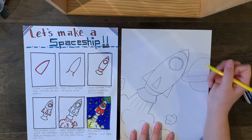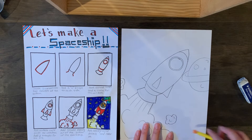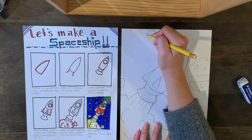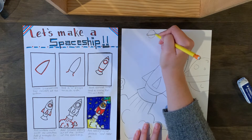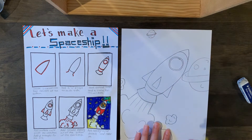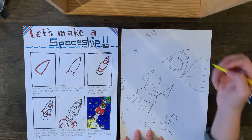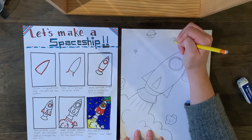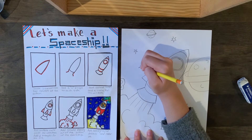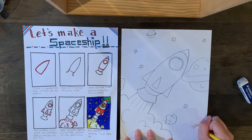I'll erase where the rings overlap the planet so I can't see through them. Maybe it has a couple bumps on it. Maybe I want another, smaller planet in the distance — remember, the farther away they are, the smaller they get. And then I'm going to draw some stars. You can draw regular stars, or since we're coloring, I like to do star bursts where you add a bunch of curved lines that connect together.